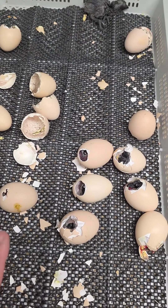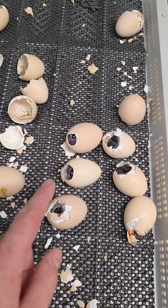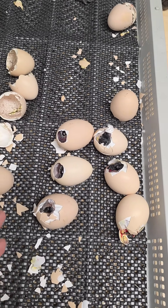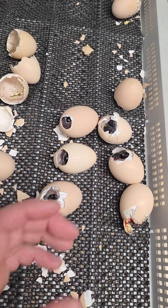All the humidity in the entire incubator just got messed up, so if I was to leave these guys in here like this, they wouldn't hatch. They would get shrink-wrapped. This membrane in here would shrink-wrap around them, and they wouldn't be able to get out — it would be too hard for them to get out.